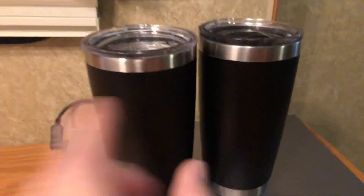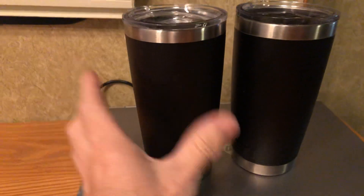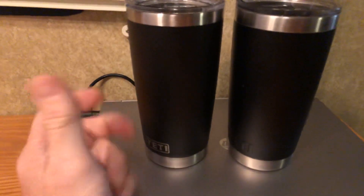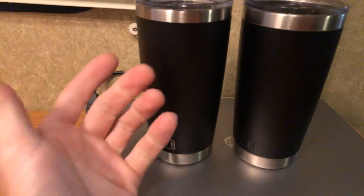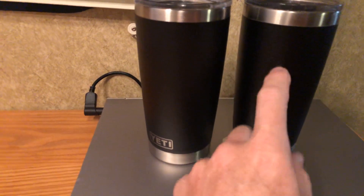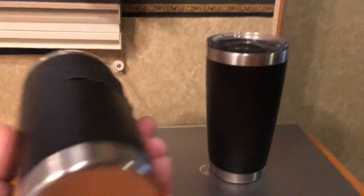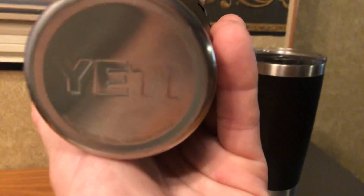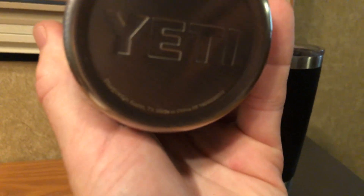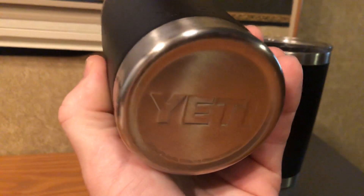I'll tell you how I found out. I've been using this real cup for years, and this morning I thought I'd just put my lid on the fake one and take it to work. The first time I picked it up, I noticed it was hot. I have never been able to feel the heat of the coffee from the outside of my real Yeti. The writing on the bottom and the serial numbers are also different.